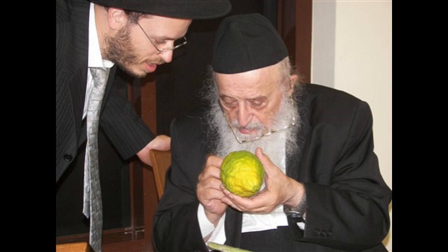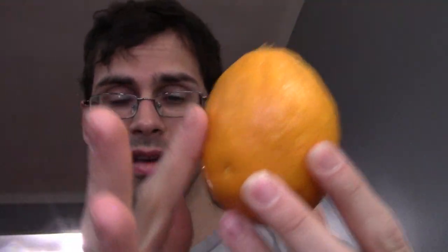Another thing is that it can't be a hybrid and it can't be grafted. If it's a hybrid or if it's grafted, not kosher — can't use it. In order to ensure they are getting one that isn't a hybrid, there are certain qualifications that a rabbi will scrutinize these fruits with. One of those things is that it's supposed to have bumpy skin. Mine does not really have bumpy skin, so I actually think this might be a hybrid.